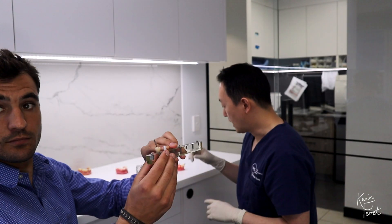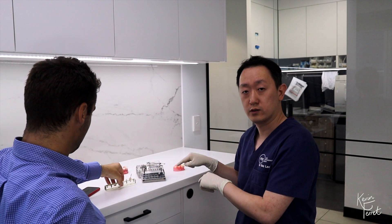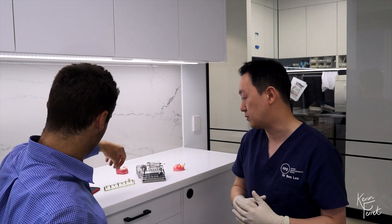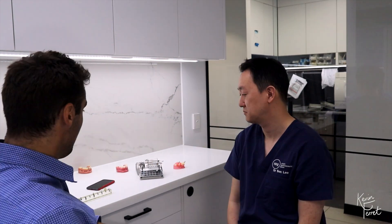It's very important to know that you cannot use the Unigrip driver to engage these ASC abutment screws. They will definitely not engage and will end up stripping the head of the screws.